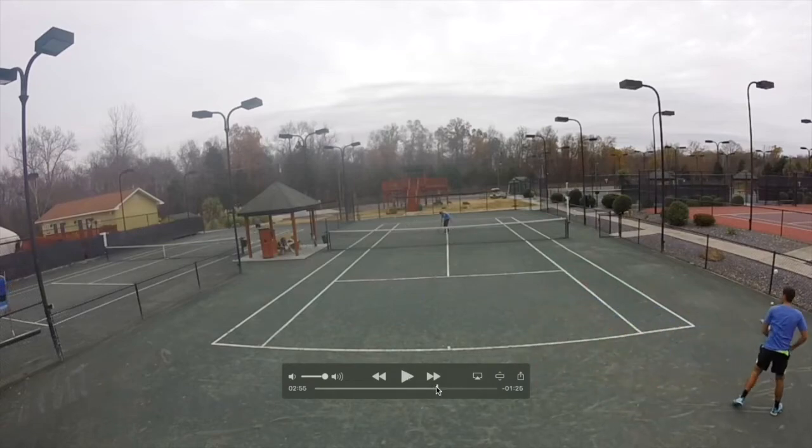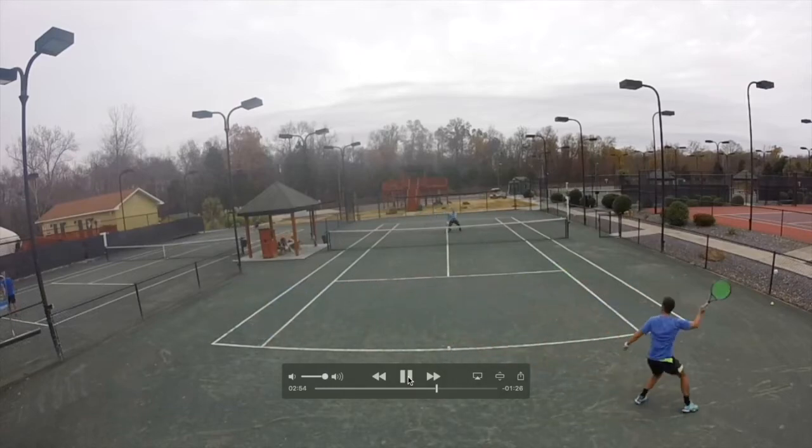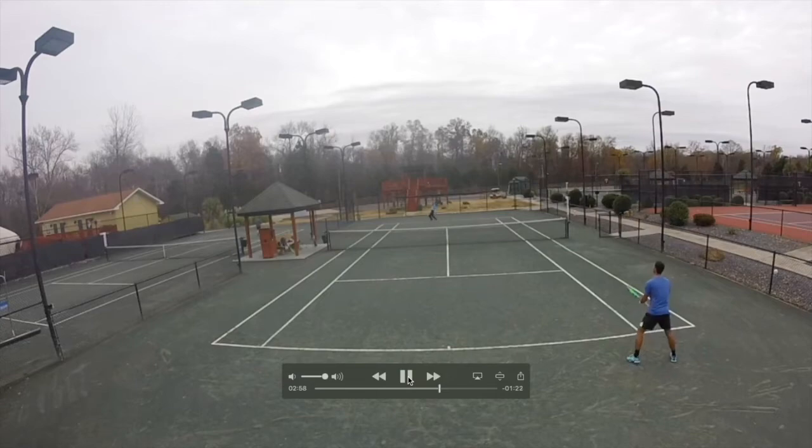We have the same serve-and-volley situation here. I try to go to his feet again, hitting right at him and very low so he has a tough first volley. Now instead of going down the line, I decide to go crosscourt because I cannot get to the ball with balance. Since I'm on the run, I go with the passing shot crosscourt instead of down the line.